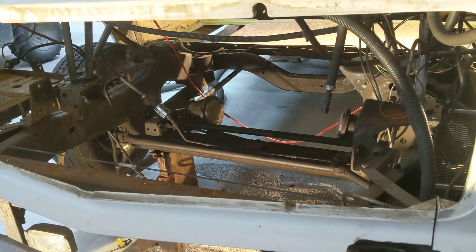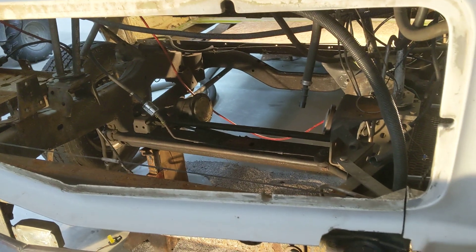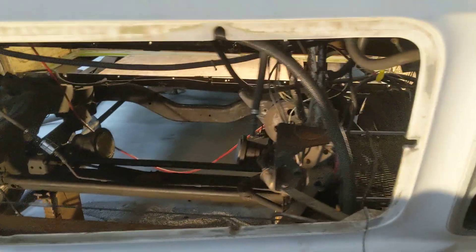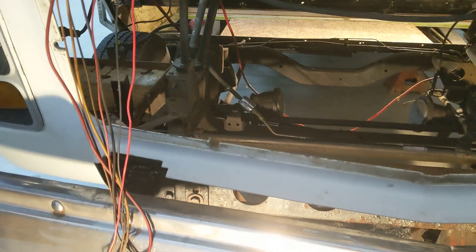Good morning everybody. It's Mike with the 1973 GMC Motorhome. Just showing you the big hole that we've created. We pulled out the engine, the transmission, the differential. You can see there's not a whole lot left.